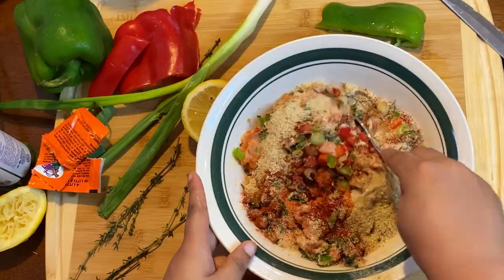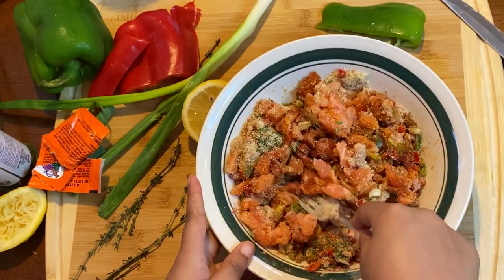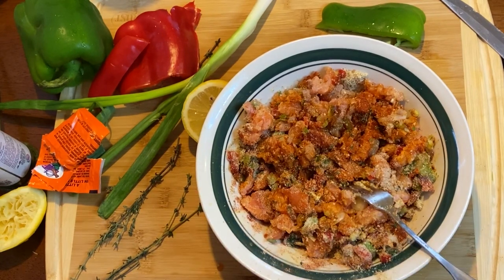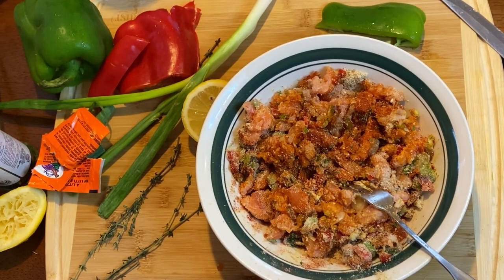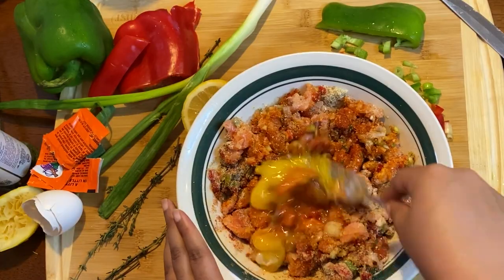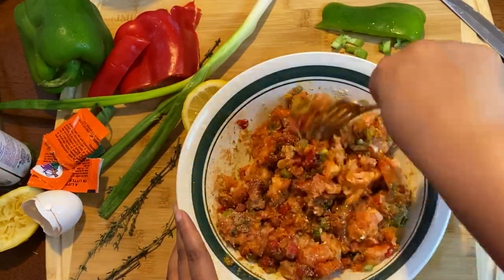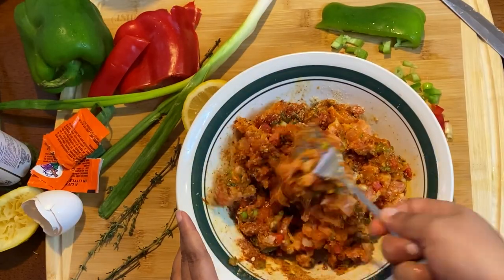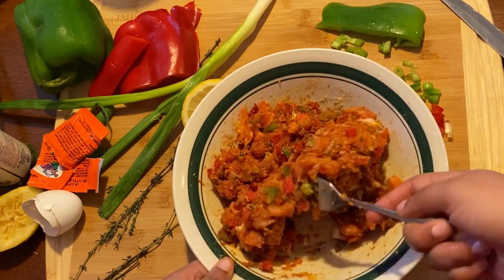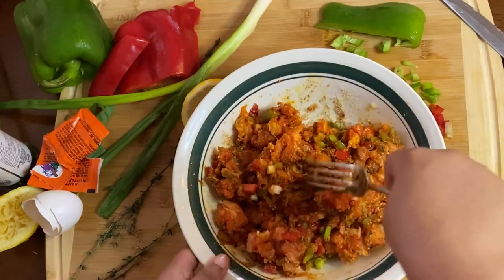The next thing I added was some Goya Sazon seafood seasoning — that's a really good seafood seasoning. And then I added in some breadcrumbs. With the breadcrumbs, you've got to be careful because we do not want your salmon burger to be majority breadcrumbs. I hate when I go to a restaurant and order crab cakes or a salmon burger and it's mostly breadcrumbs with none of the seafood. Exact measurements will be in the description box. You're going to mix all your seasonings together and add an egg to combine everything and help the burger stick together. Then leave it overnight for all that delicious flavor to marry.